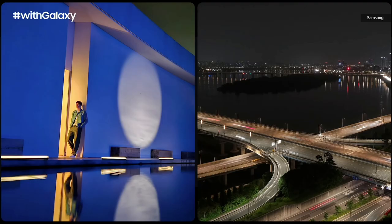The Galaxy Z Fold 5 delivers an epic camera experience with Nightography, giving you the power to capture stunning clarity, even in low light.